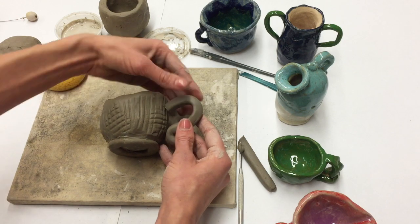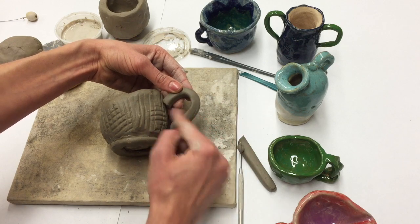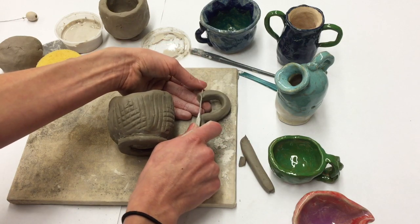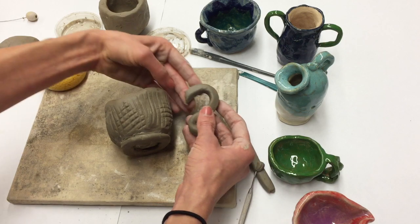Once I have the basic shape made, I just want to take a moment to really adjust my handle before I attach it. Notice how the angle of the handle and the angle of the pot don't line up — I just want to take a moment to cut my handle at a better angle so it will fit onto the pinch pot.